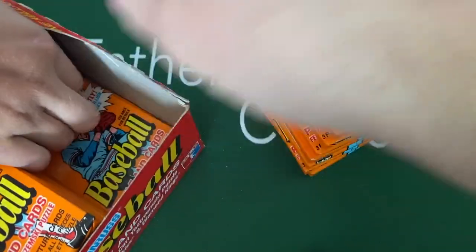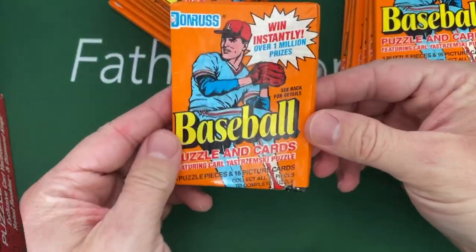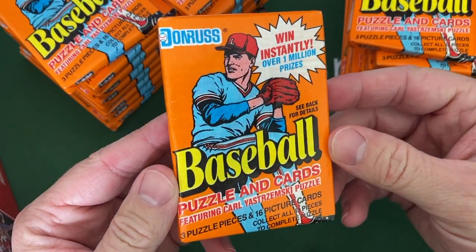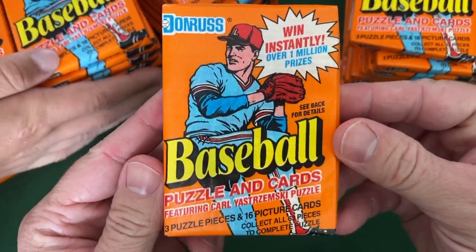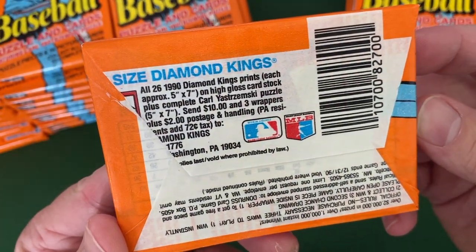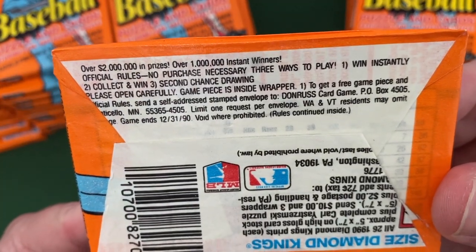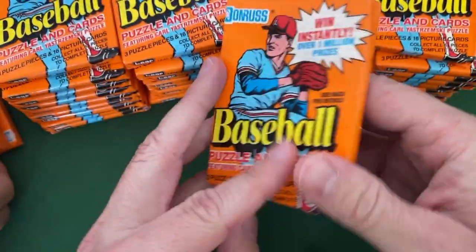My son's gonna help me pull those out — these nice bright orange wax packs. It's just so different than what they've got right now. Each pack contains a Carl Yastrzemski puzzle piece and 16 cards, so it's kind of almost like a fat pack. On the box it looks like you could have gotten a Diamond Kings print in a five-by-seven, and there were over two million dollars in prizes.